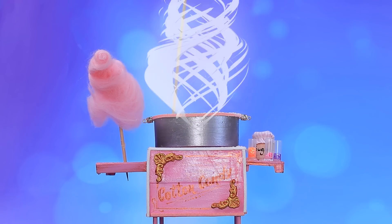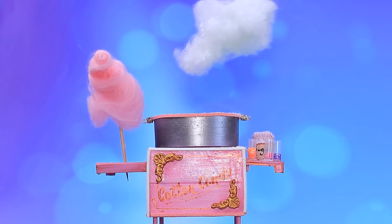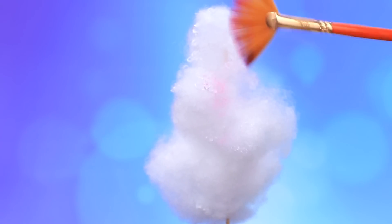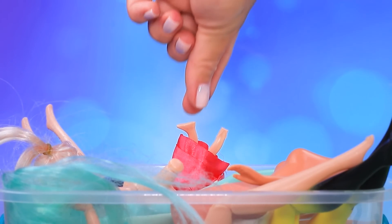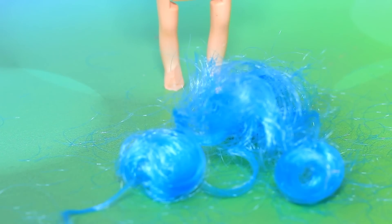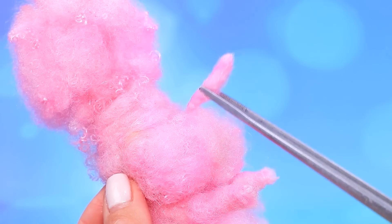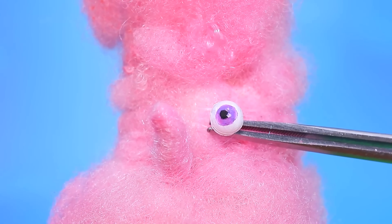Cotton candy machine, fluffy cloud, dust with pastel. Choose a broken doll, cut off the tail, cover with a pink cloud. Add a nose, eyes, and fluffy eyelashes.